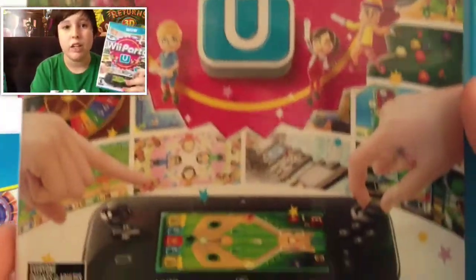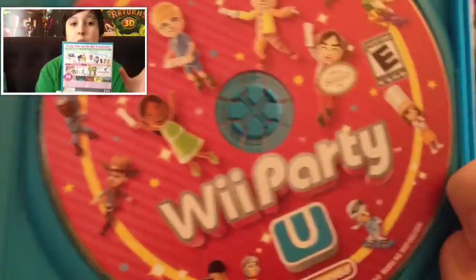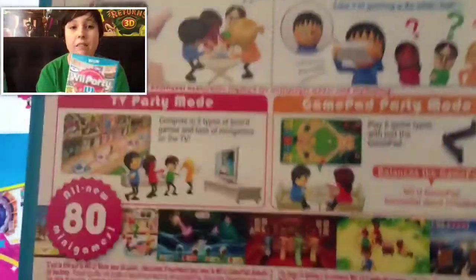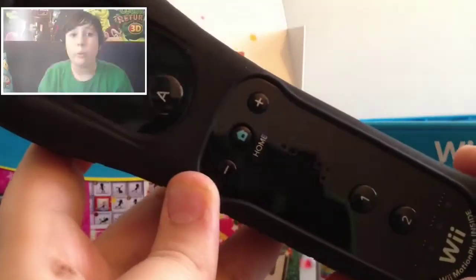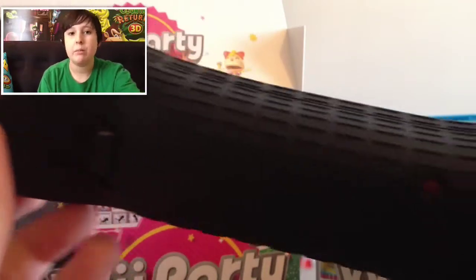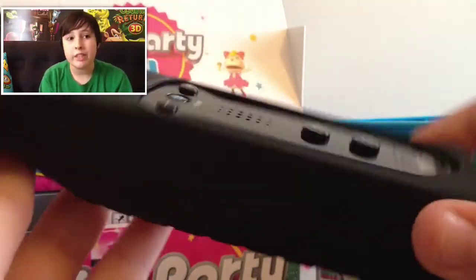Inside this gigantic box we have the actual game box, which is practically identical to the outer box, so just go back a couple seconds to see what it says. It also comes with a Wii Remote Plus, which is identical to the ones you can buy at GameStop — just a regular Nintendo product, no extra detail.